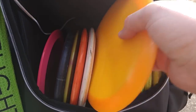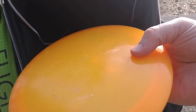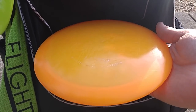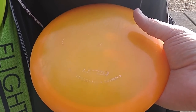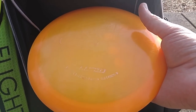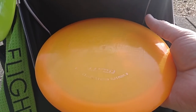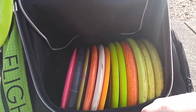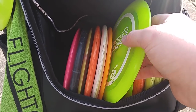I've also really been digging the Escape. I put this basic Lucid Escape in my bag and this thing is going about as far as my Thrashers, which is kind of crazy. It doesn't really make sense, but it's a Speed 9 — it just has a huge glide and carries for days. I love this thing, it's working out super well. I actually kind of want to get a couple more Escapes and see how some of the newer runs are flying in different plastics.